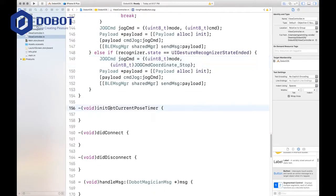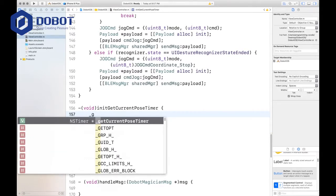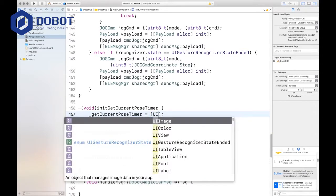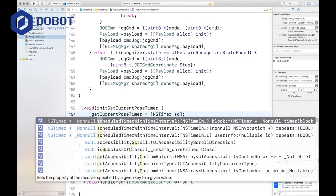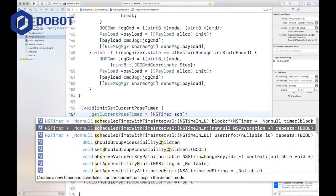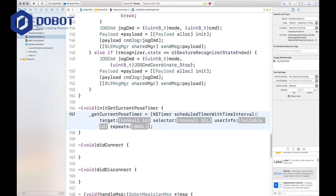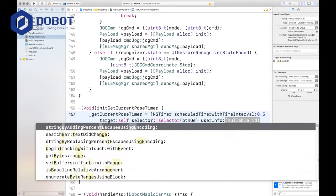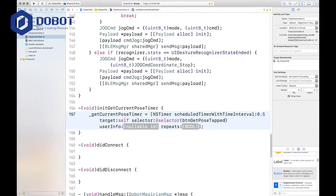Now we're going to init the getCurrentPoseTimer, which is just initing a timer again. Schedule timer with time interval — it's the third one. Time interval is 0.5, target is self, selector is at selector, and the selector is buttonGetPoseTapped. User info is nil, and repeats is yes.